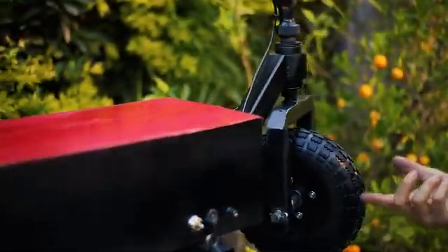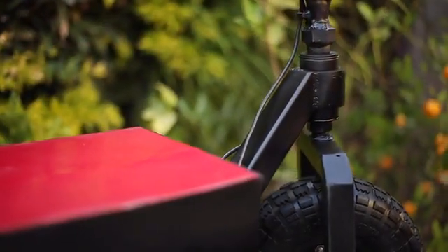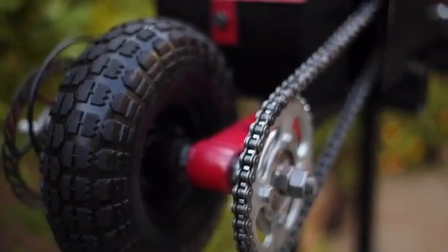I welded it using a MIG welder, which is pretty much like a hot glue gun for welding. That was the goal of the scooter — to keep it all simple and make it easier to work with.